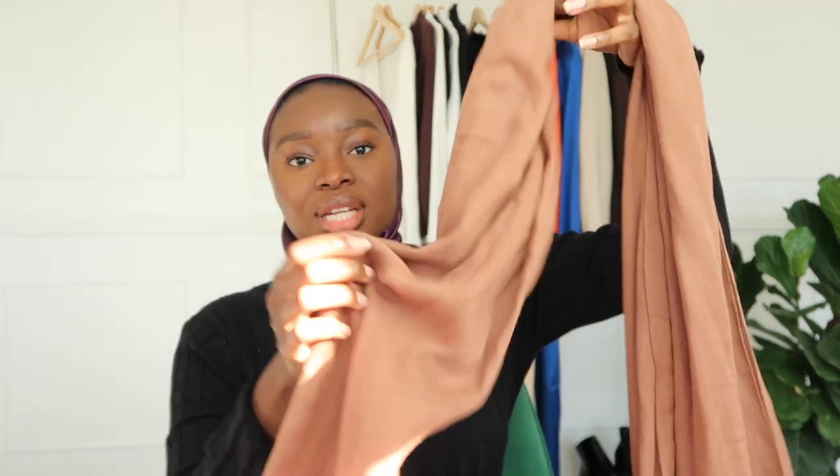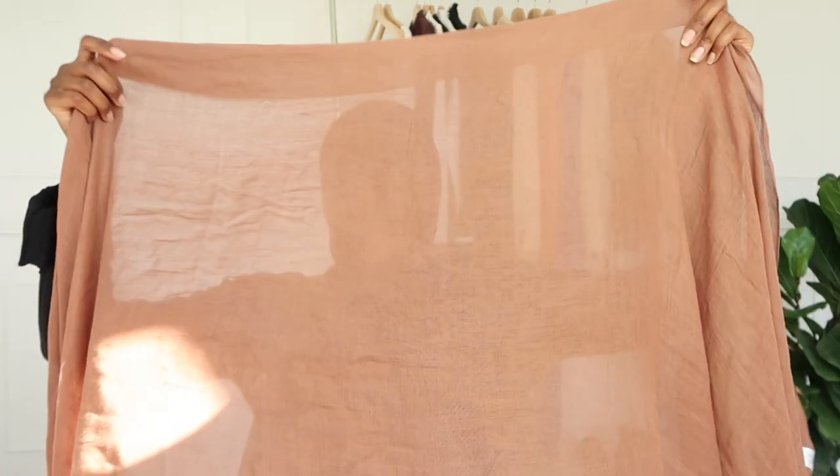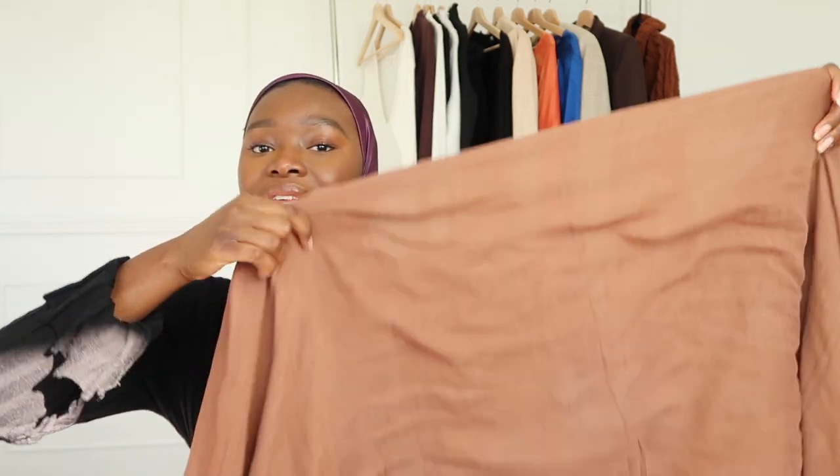I also got some hijabs from Bella Scarves. I've always seen them on Instagram but never shopped from them — the quality of the scarves is amazing. The first one is in the shade 'Maple Sugar,' a beautiful brown color in a bamboo material, so very lightweight. I got it in a double size. It comes in mini, standard, and double. I usually fold it over and it's not see-through at all when folded, so that's a win.